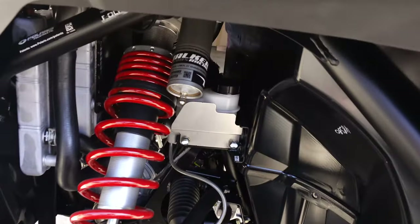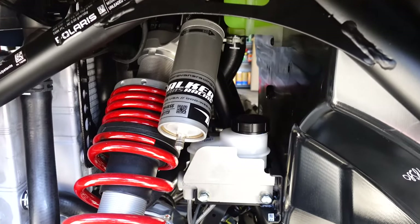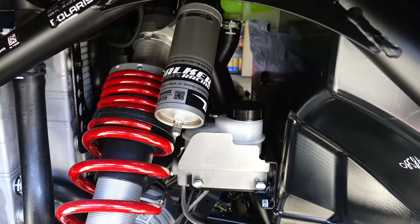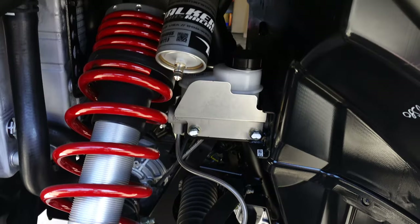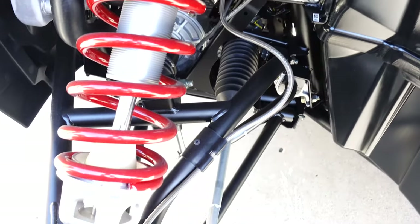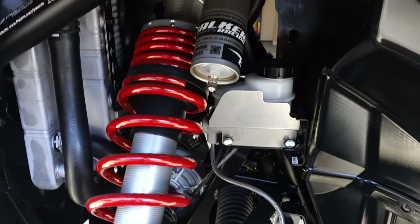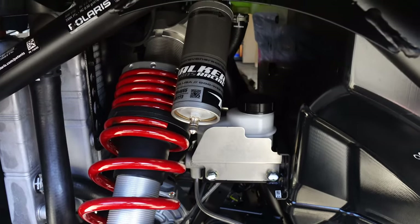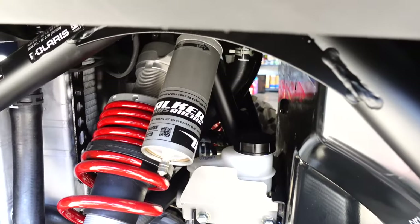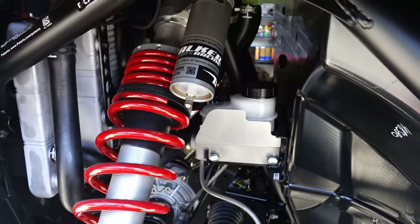Right off the bat, what distinguishes this turbo from a lot of others are these beautiful Walker Evans reservoir shocks. They are fully adjustable, and those springs are beautiful with the red accents. There are some tuning tricks and ways to set these up — in a future video we'll adjust the ride height and do some details, but right now it's just going to be just fine.